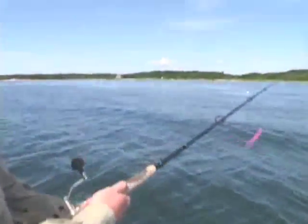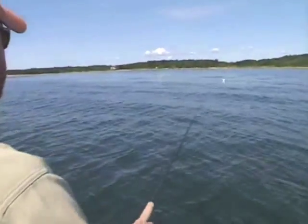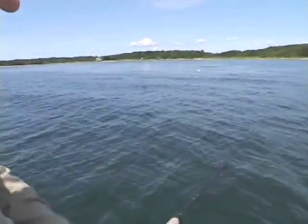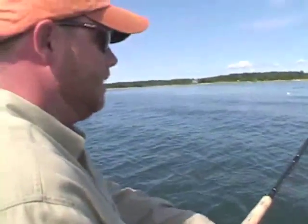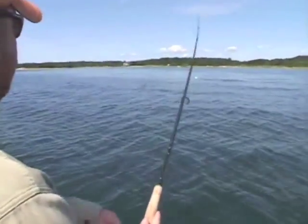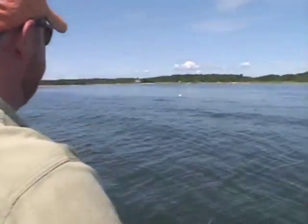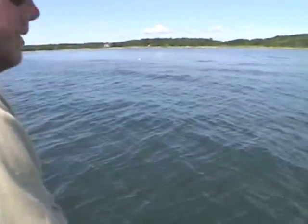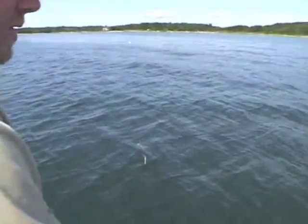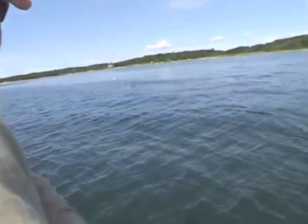Now if you want surface commotion, do the same thing: cast out, get control of your lure, but keep your tip up. Your bait will literally be skimming across the surface. It's a great technique for fast-moving game fish, and also in an area where you know there's fish and you just want to create a little commotion. By skipping it across the surface, you almost can't reel it too fast. It's pretty amazing when a fish comes up and strikes the lure — it's moving so fast, the fish will be moving even faster.